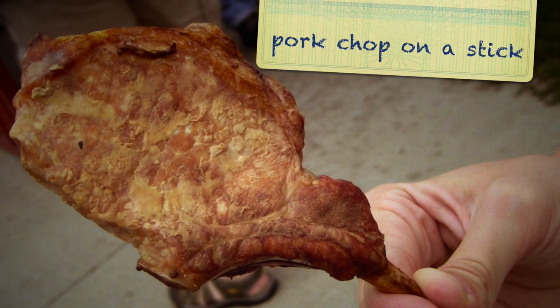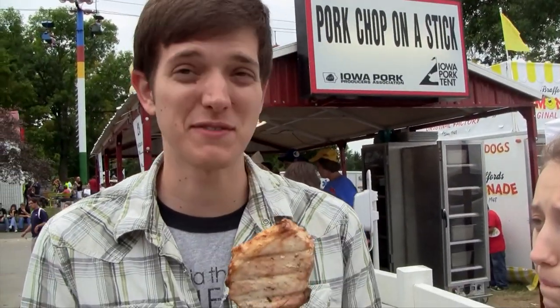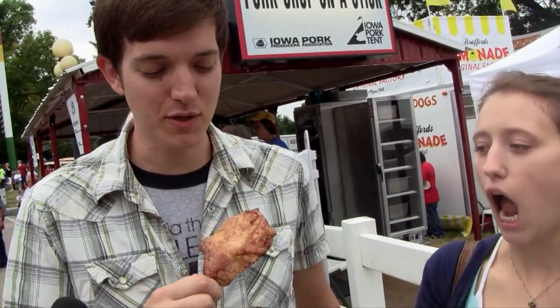We're here reviewing the pork chop on a stick. This is done by the Iowa Pork Producers Association. It smells delicious — even walking by you could smell it being cooked. There's a lot of people walking around eating it and they seem to be devouring it. It just looks beautiful.